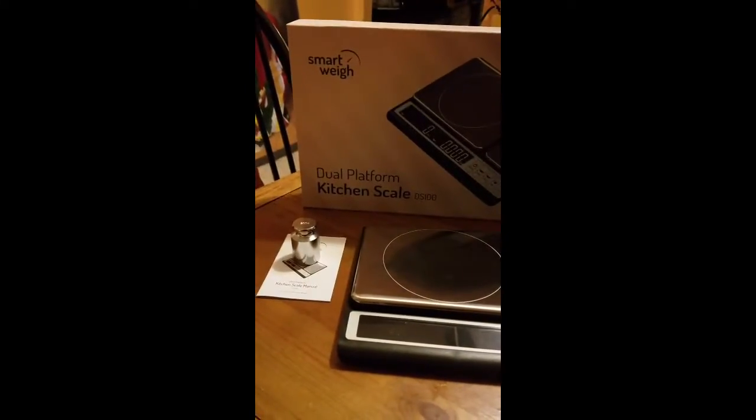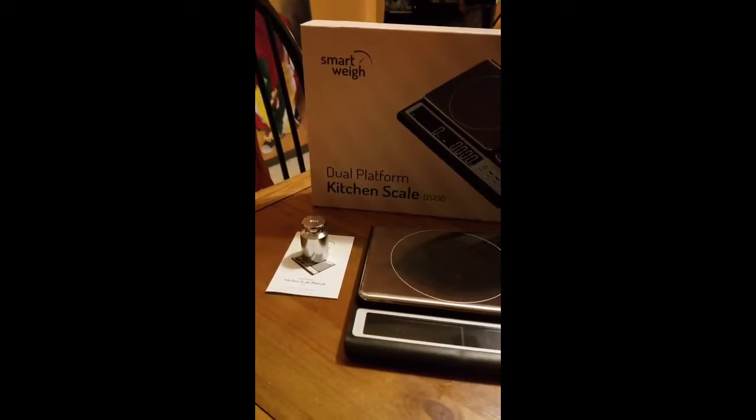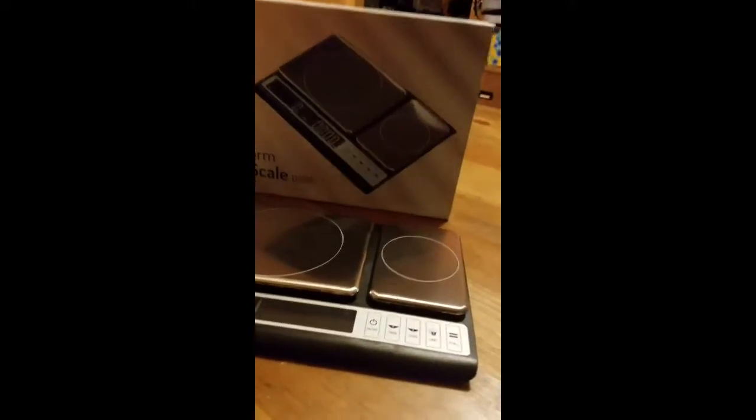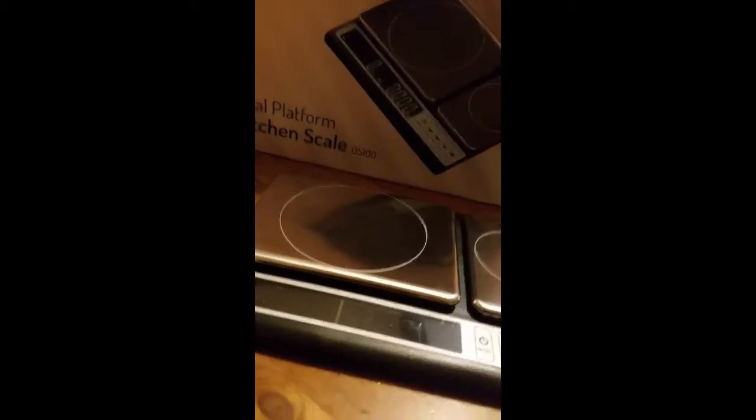This is a review of the SmartWake Digital Platform Kitchen Scale. As you can see, this is pretty much what it looks like. Here's the box right here. It's a really nice box, actually.